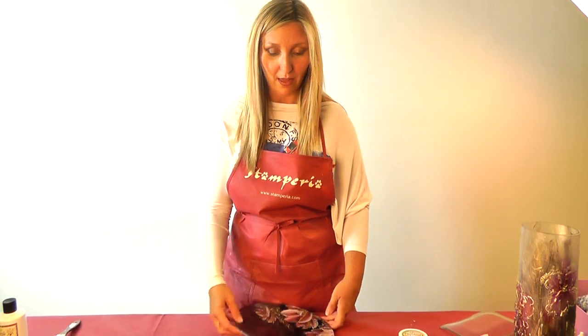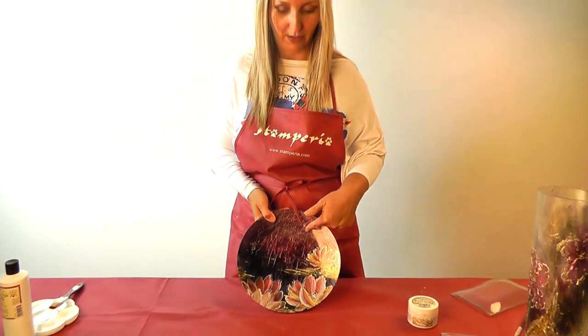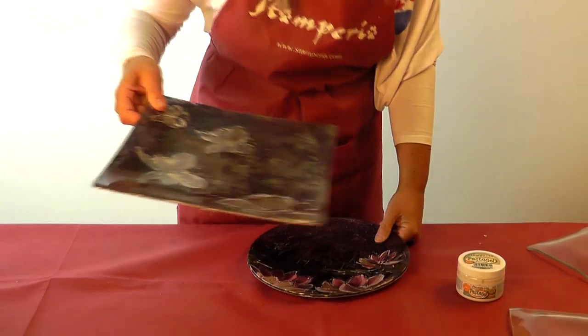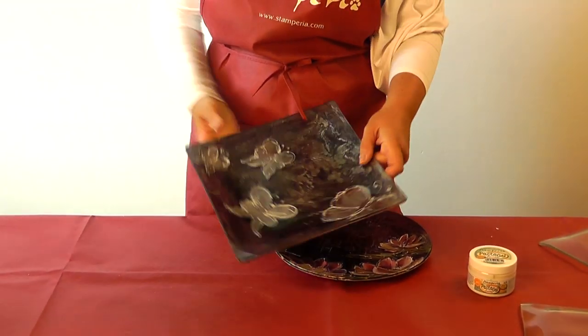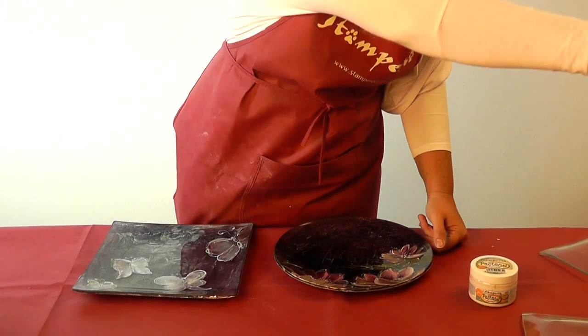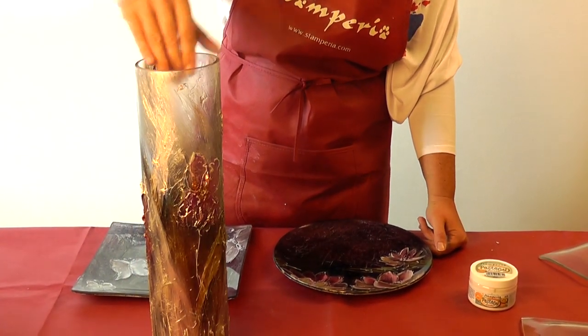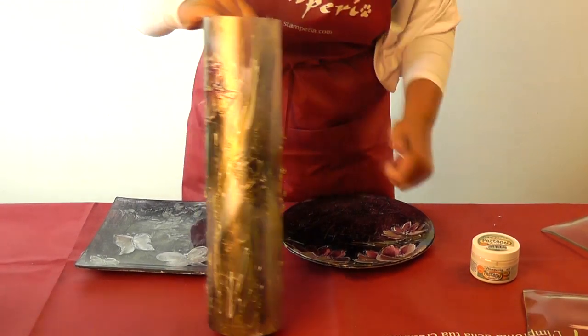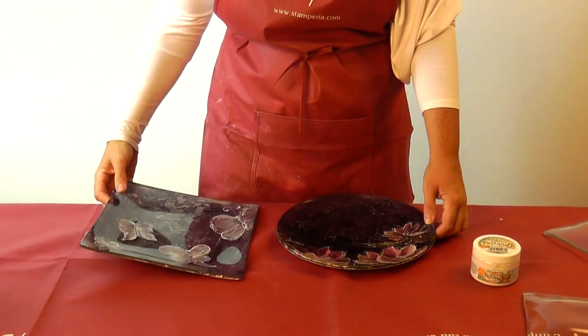Hello, this is Monica from Stamperia and I'm here today to show you a new technique with colorings, one of my favorite products. Let's use it on a plate to obtain this nice result. You can see on a plate like this the same technique with other colors — for example, with gray and black, you can obtain something like this, still on a plate or also on a vase. The surface is metallic as we will use some pastes. But let's go step by step with this plate.